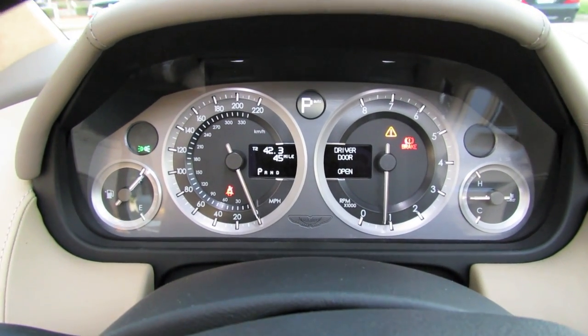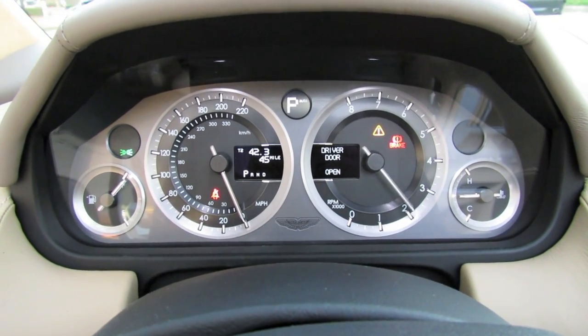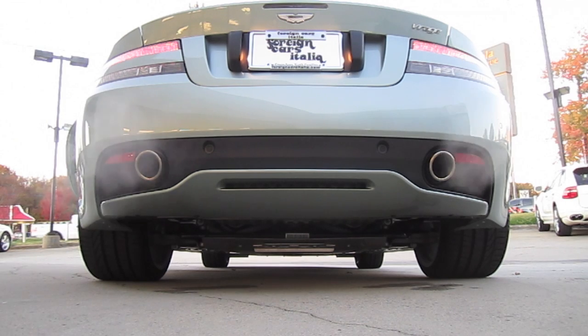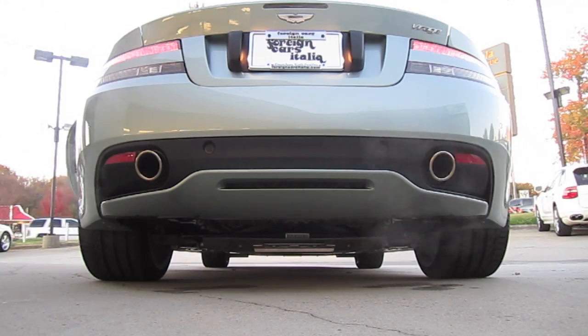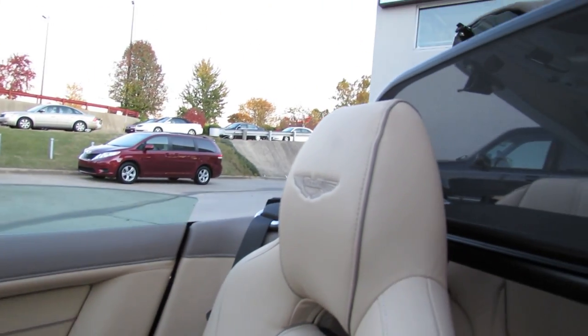Fantastic sound — gotta love the note of a V12. I'm going to put the top back up. I went ahead and filmed a tour of the passenger side with the top down so you can get a different perspective.